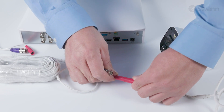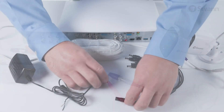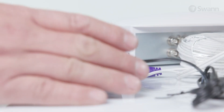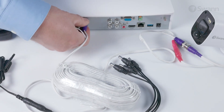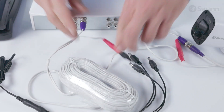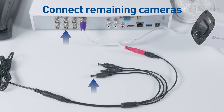Begin by connecting the power and video cables to the camera. Then connect a power adapter to the splitter, and connect the power adapter to an outlet. Now connect the camera's BNC connector to the DVR by pushing in and twisting to lock it in place. Then connect the 4-way power splitter to the camera's power connector. Repeat this step for all the cameras.